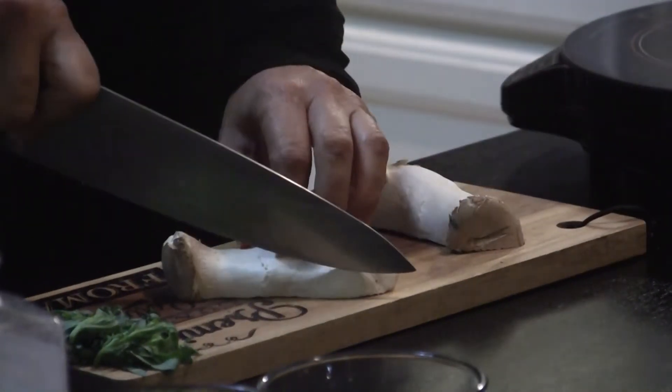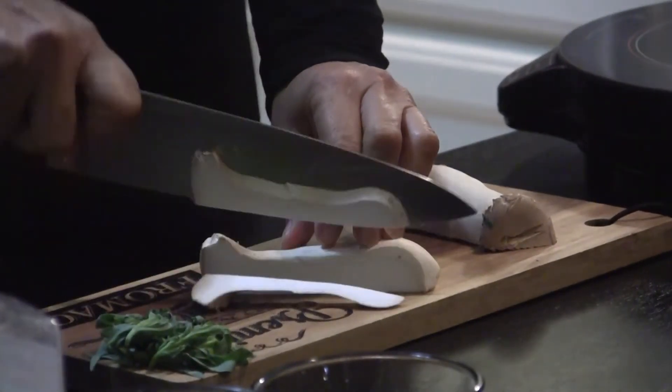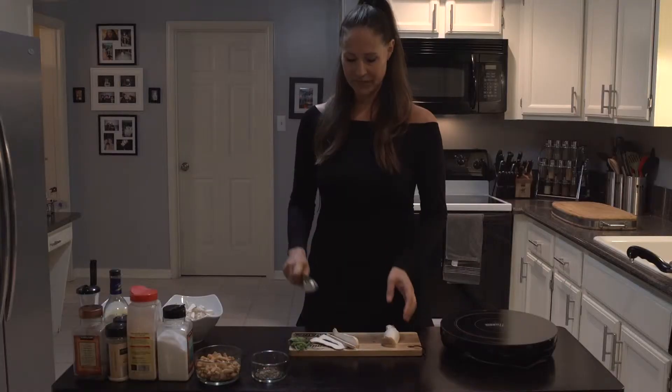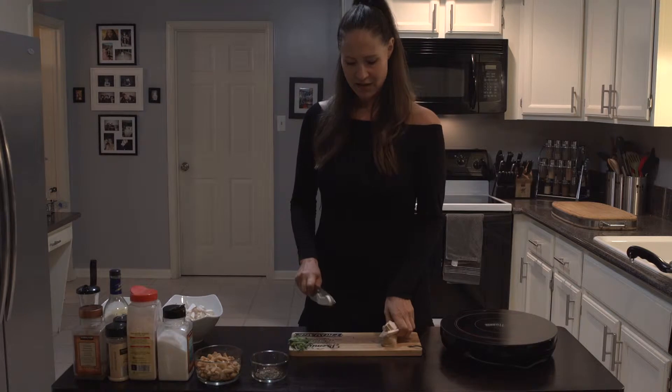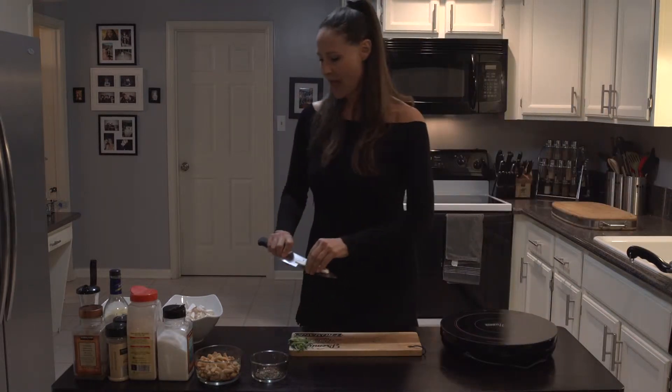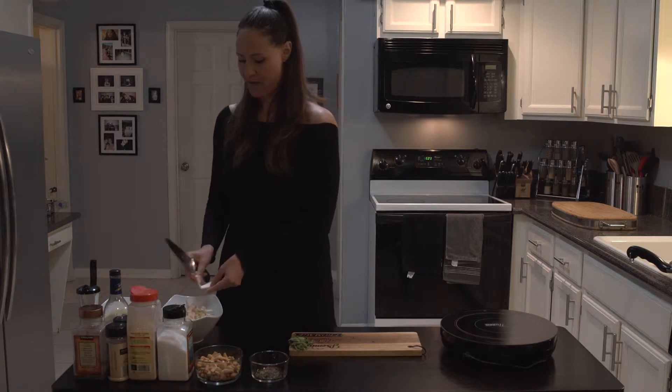Now it's not going to roll anywhere. Cut it in half, and when you go to chop you do this — it's stable and you're not going to roll and cut your fingers. That's just a little something to share with you.